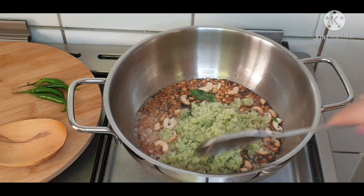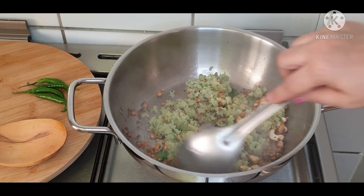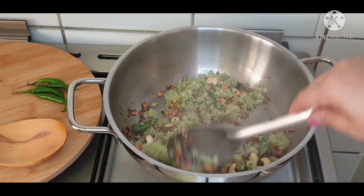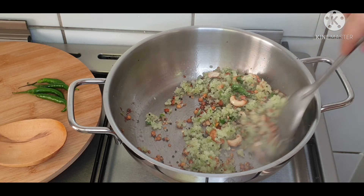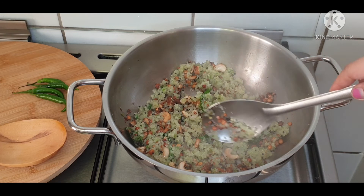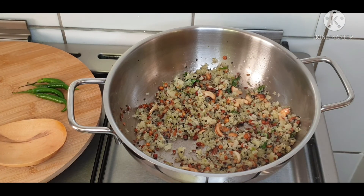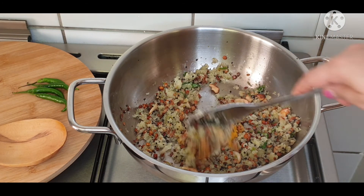Sauté this amla paste in the oil for a few seconds. Sauté them very well till the color of the amla paste changes — now the amla paste has turned a slightly brown color. Add haldi or turmeric powder.